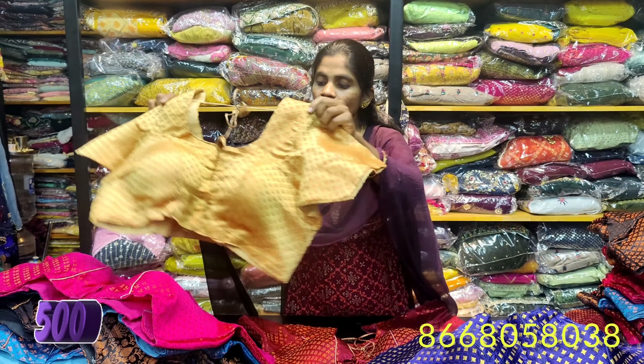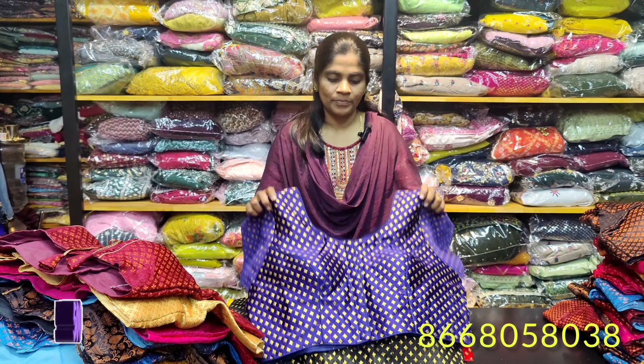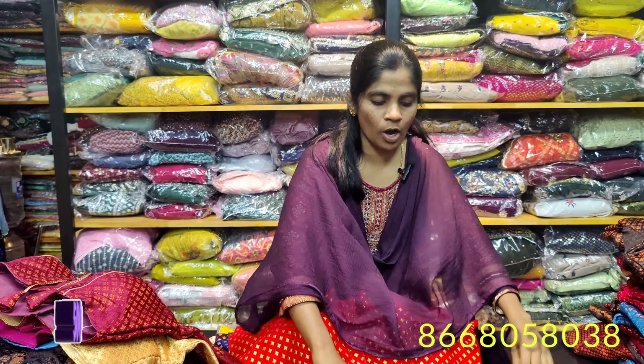Now we have plus size blouse designs. In Leheri Copper, you have a stitched blouse. Next, you have a jacquard material blouse with a finish of 42. We have 10 to 15 colors available — all common colors.